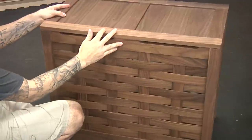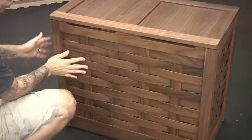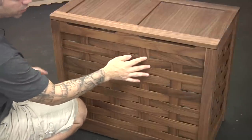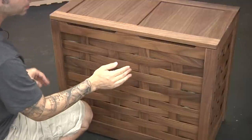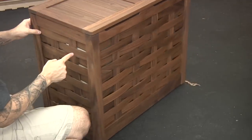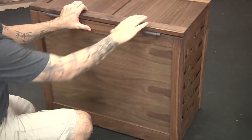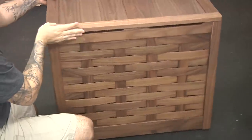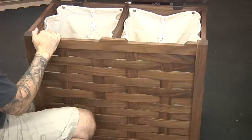Let me give you the tour. The unit rolls around and has four casters on the bottom. The panels are this woven structure, where we have eighth-inch thick stock in these strips and vertical pieces that they weave between. It's all solid walnut, and the front has the weave pattern as well as the sides. The back panel is just a simple plywood panel. The top is hinged.